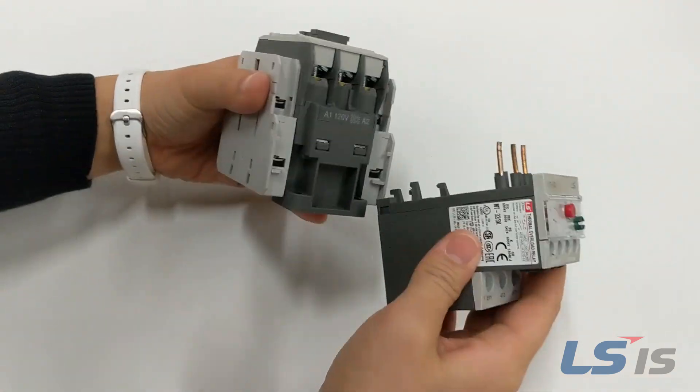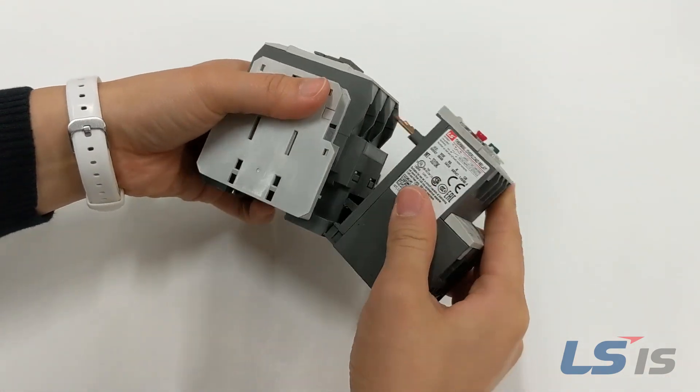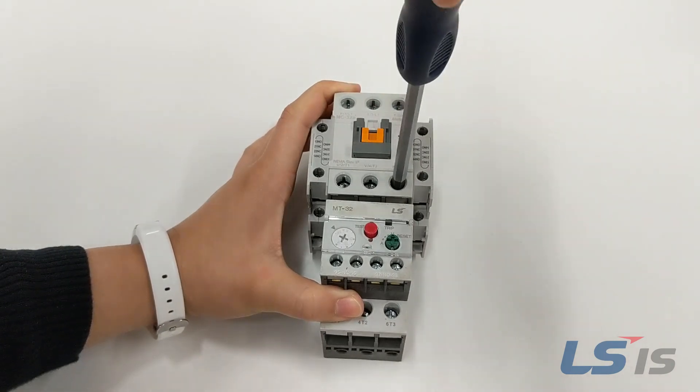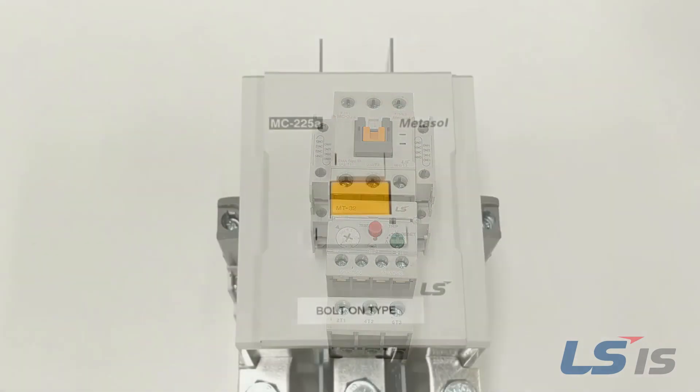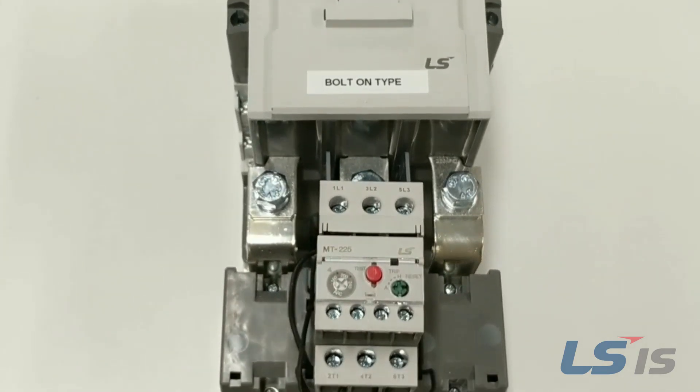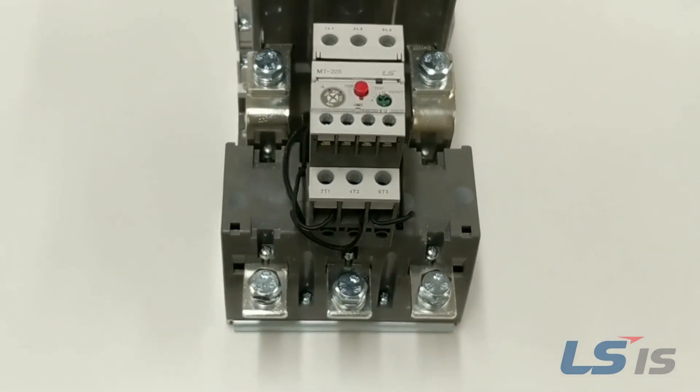We also have here the MC32A screw type with MT32 overload relay with pin terminals. Lastly, we have the bolt-on type MC225A with the appropriate bolt-on MT225 overload relay.